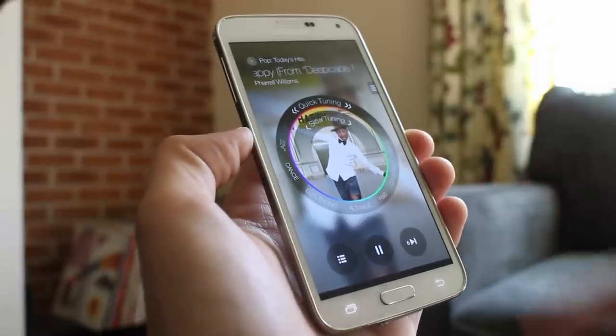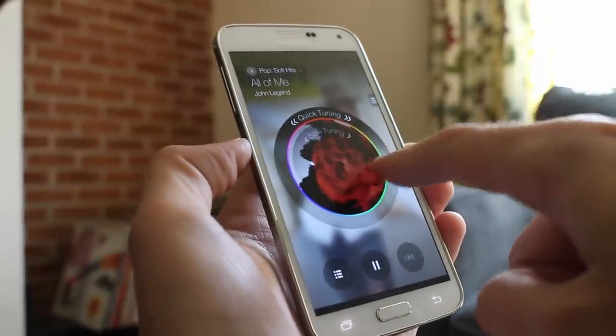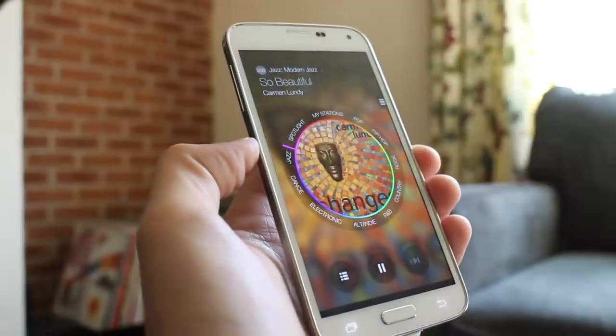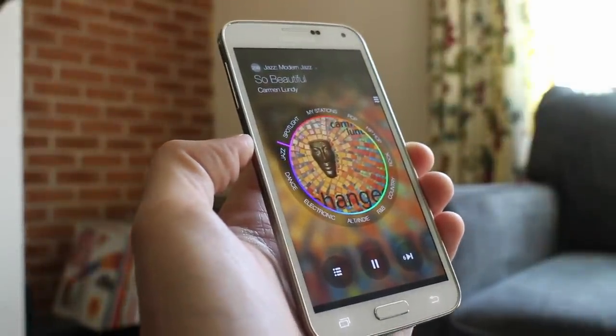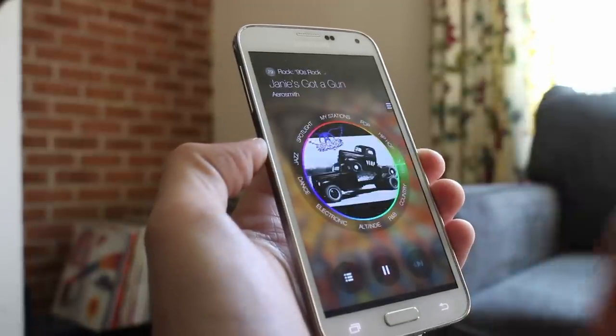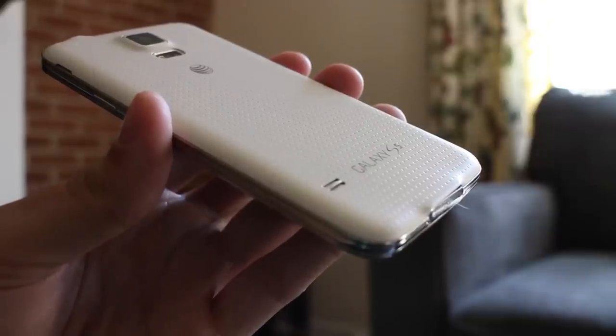One final gripe is with the S5 speakers, which deliver a poor audio experience at full blast. If you listen to a lot of music, watch a lot of videos, YouTube, or crank audio while playing games, you'll probably be disappointed by the tinny and muffled audio delivered by the S5.